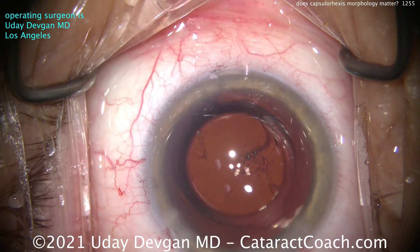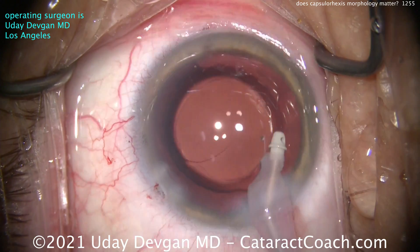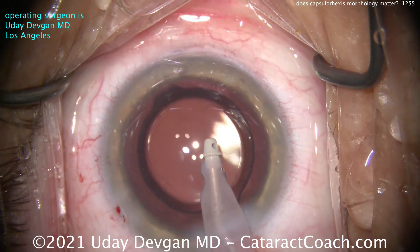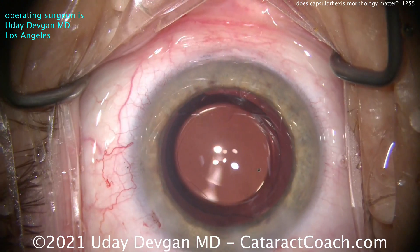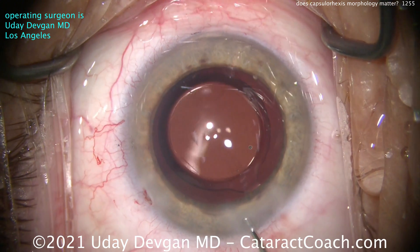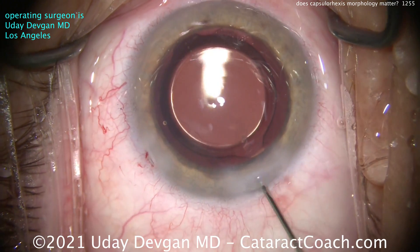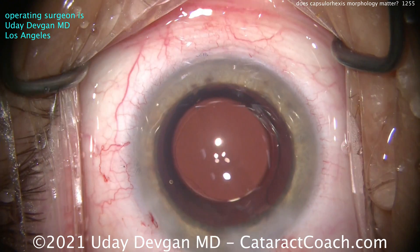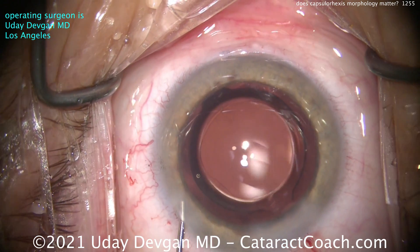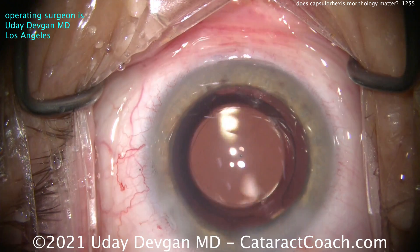Sealing up the incision — you can see there's still some viscoelastic in the eye. Definitely don't want to leave that in, as it's going to cause a pressure spike. So go back in with the I/A probe and clean that up. I'm really liking the position of this lens — it's nicely lined up. Remember, this lens has that central one-millimeter increased curvature on the optic, which you really cannot see at the microscope, so you just have to set up the Purkinje image as best you can. There's the end of the case. Rhexis morphology is important to a degree, but don't be so hard on yourself.